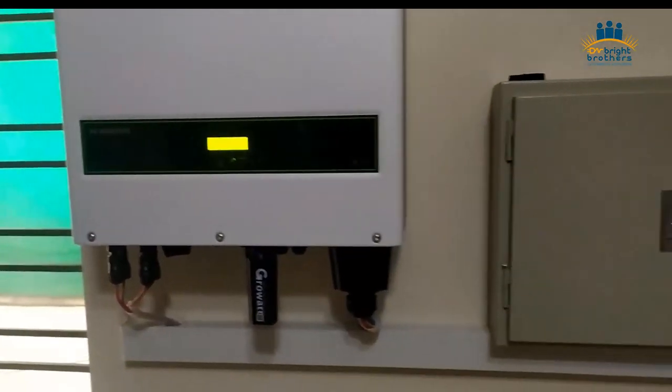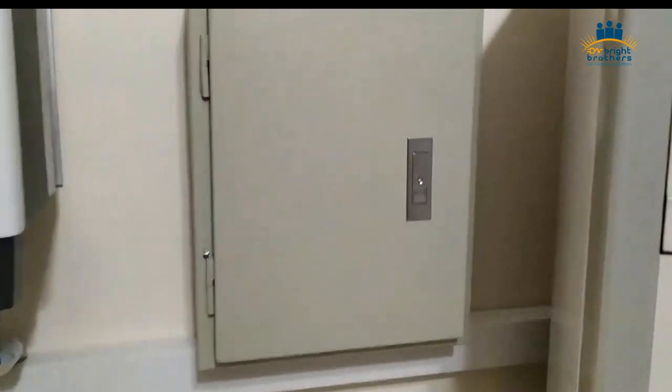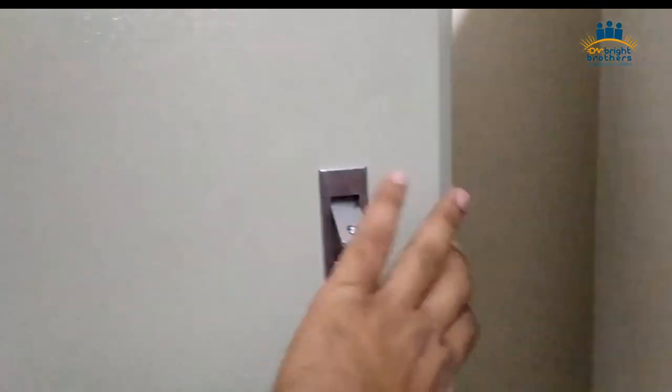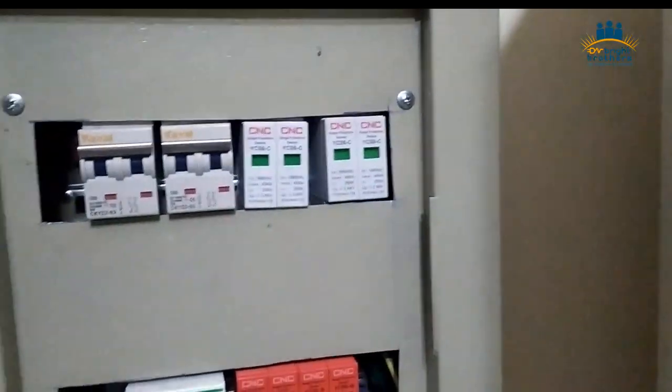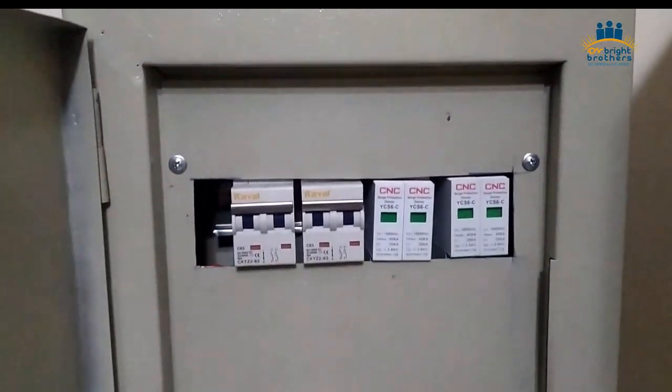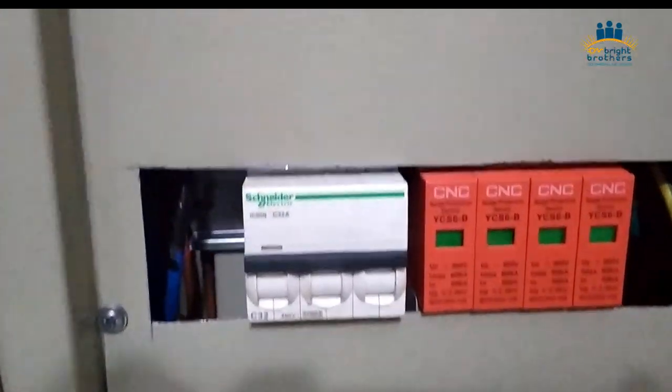The quality of this inverter is that it does not have a cooling fan — it has natural cooling. I have already reviewed this inverter as well. When you look at the safety side, you can see that we have installed the DC breakers and the AC Schneider breaker.